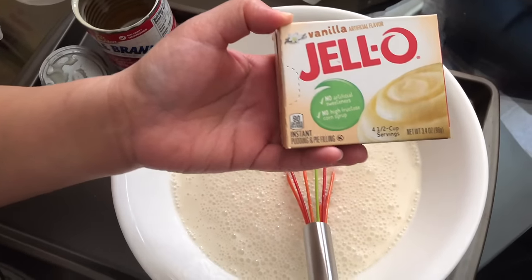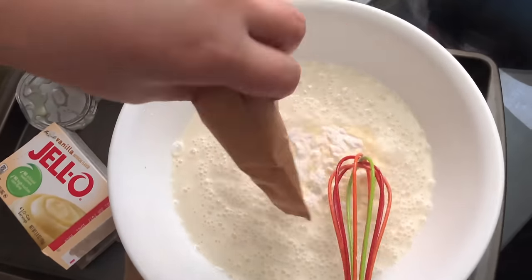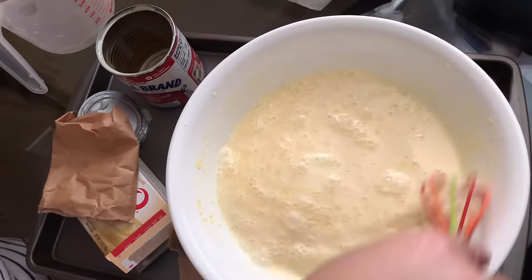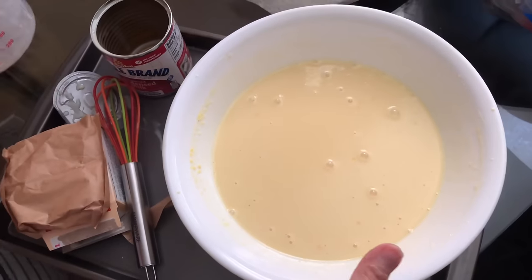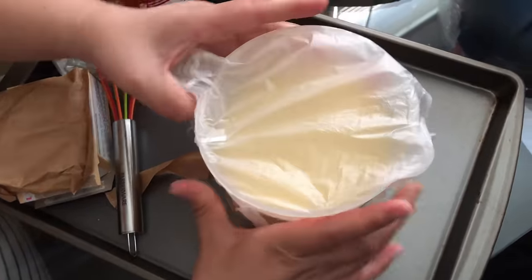Then add in your vanilla instant pudding. The recipe did specifically say to use the Jello brand. Add the Jello vanilla instant pudding to your condensed milk and cold water and continue to mix for about one minute. They used a stand mixer, but I just used a regular whisk. Then transfer it back to your measuring cup, cover it, and put it in the fridge for about four hours.